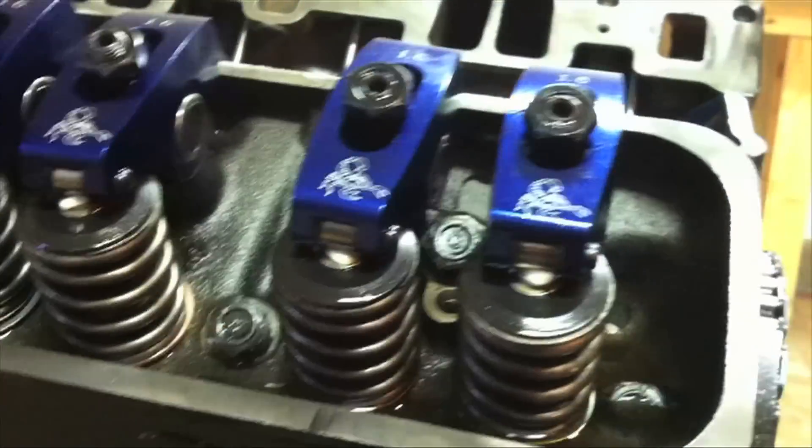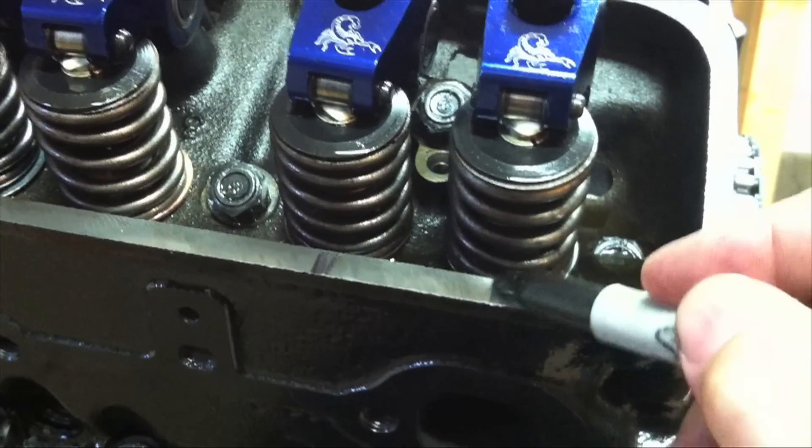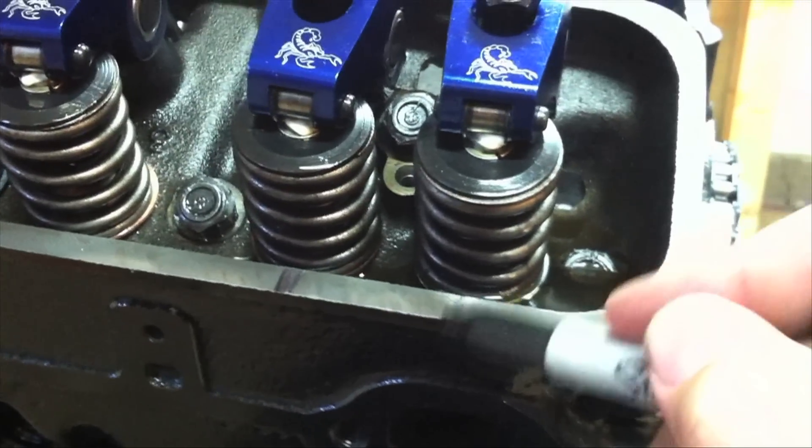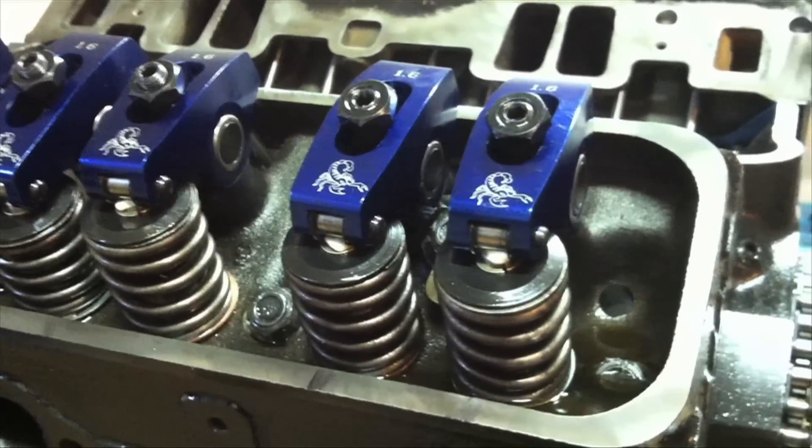Once that's all locked down and everything's adjusted, use your Sharpie and mark the block so you know that you've adjusted that rocker already, and you're ready to move on to the next one.